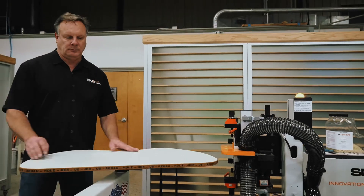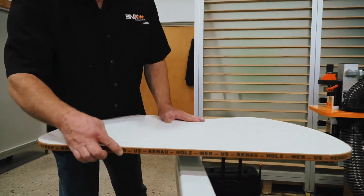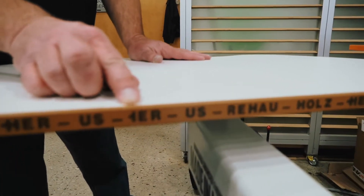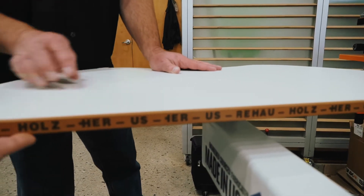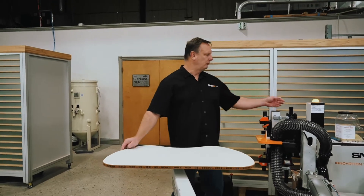Releases. Now could that possibly be any easier? I don't think so. Perfect edge — perfectly smooth at the top and the bottom, sized exactly to your part.